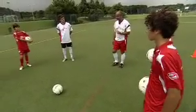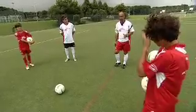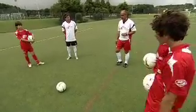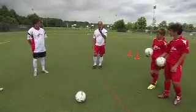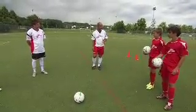On addressing the ball, it's very important our non-kicking foot actually arrives beside the ball. Any further back, we're stretching towards it. Any further forward, we're not going to get the right contact.